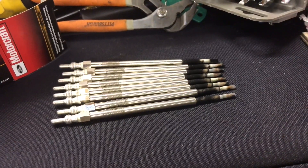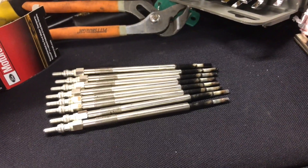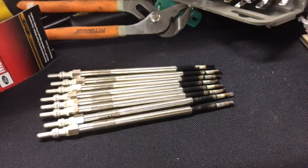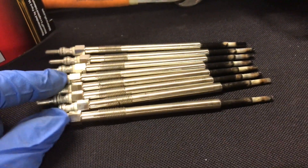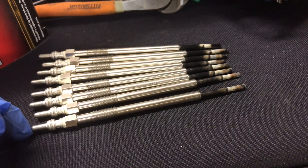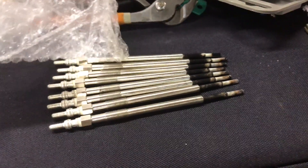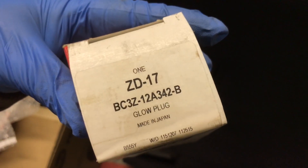They're all replaced now. There is a little white marking on these that lets you know they are the earlier year — I think the other ones are orange. So make sure if you do replace them, you replace them with the ones that are the same: the white tip. Because these are a little bit longer; the new ones are not. The part number is ZD17.